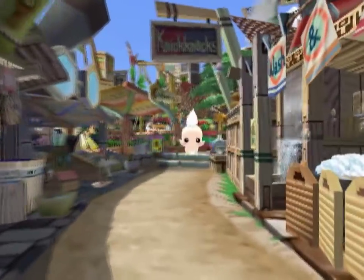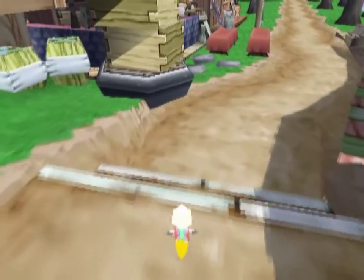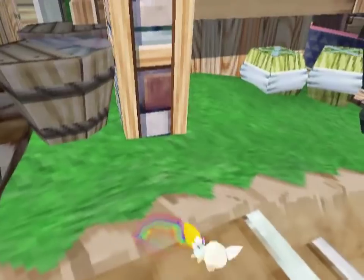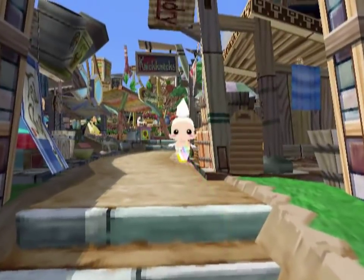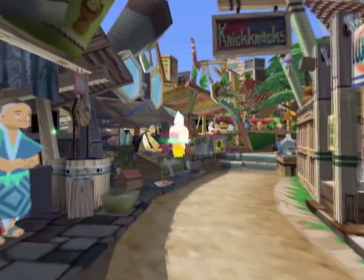Just a big old derpy guy. There is — and I could not tell you why — there is an invisible pole right here in the middle of the street. So every time I walk by here I will hit something and go 'what the heck?' It's because there's a pole in the middle of the street but it's invisible and I don't know why.